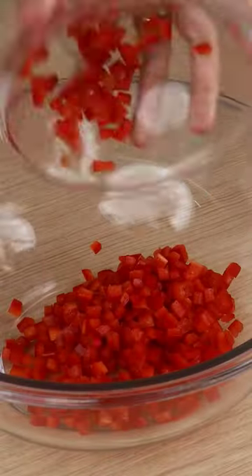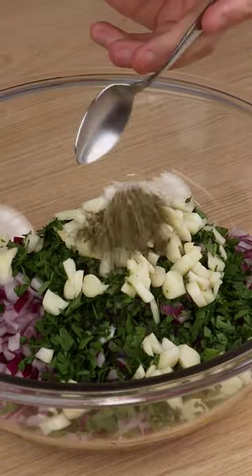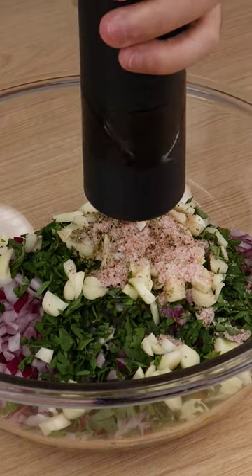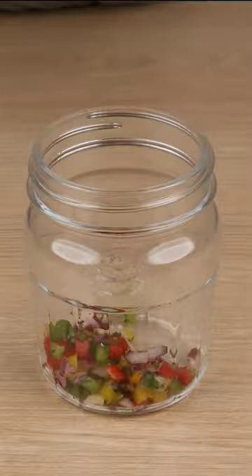Into a large bowl, add all the red pepper, the green pepper, the yellow pepper, all the red onion, parsley to taste, garlic cloves, one teaspoon of oregano, one teaspoon of salt, a generous pinch of black pepper, and mix very well.